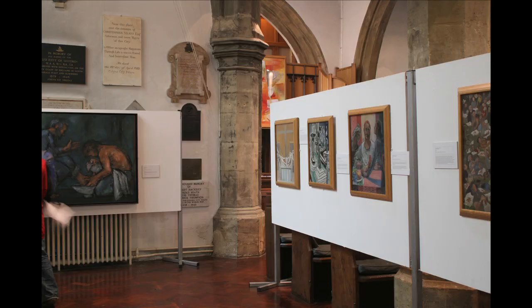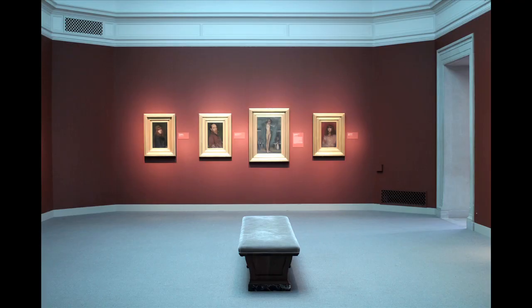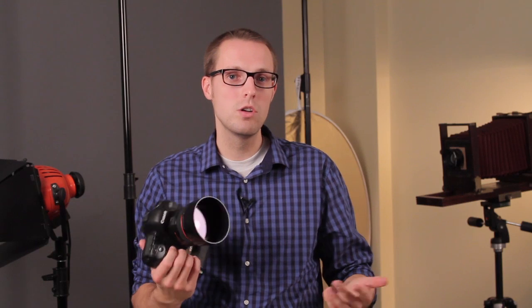I'm Matt McDaniel with Matthew Ryan Photography and this is how you shoot paintings indoors. If you're shooting indoors and you want to shoot a painting or another piece of art, and you don't have any access to flashes or studio lighting, you'll want to shoot with a wider aperture to let more light into your camera, and also have a tripod or monopod handy so that you're not shaking around as much.